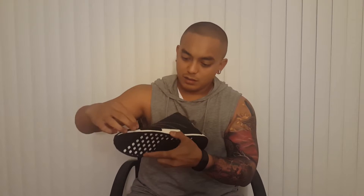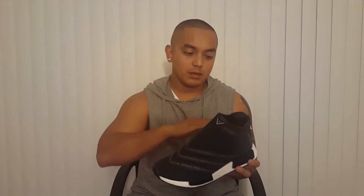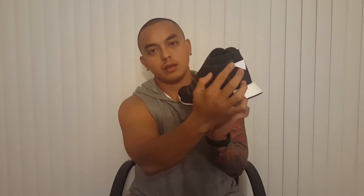Everything from the bottom is the same: the slippery traction, the Boost, and the pods as I like to call them — all the same. But the silhouette upstairs is what's different. As you can see, the lining is all diagonal right here, diagonal until it comes up straight at the top.